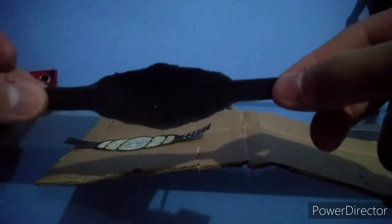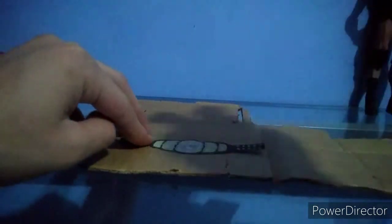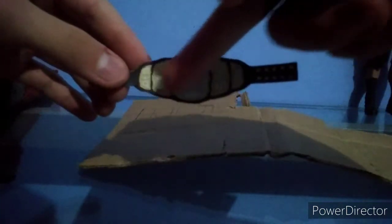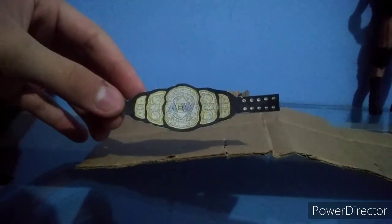Here I have the traced championship — now I'm going to cut it out. Here I have it all cut out with the shape. This is how it looks from the other side — you can see the leather. Now you're going to glue this championship onto the cardboard. I have my glue stick here. You paste it, glue it, then cut it, but you will only cut the plates — in this case the five golden sections called the plates.